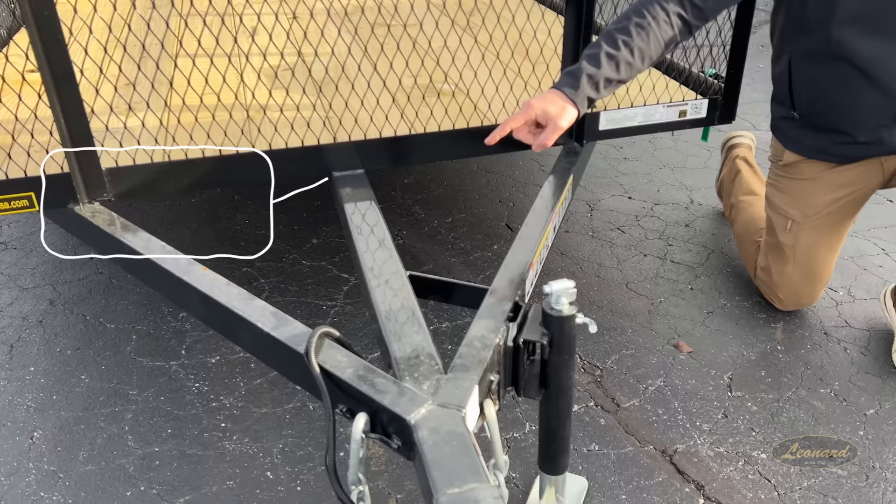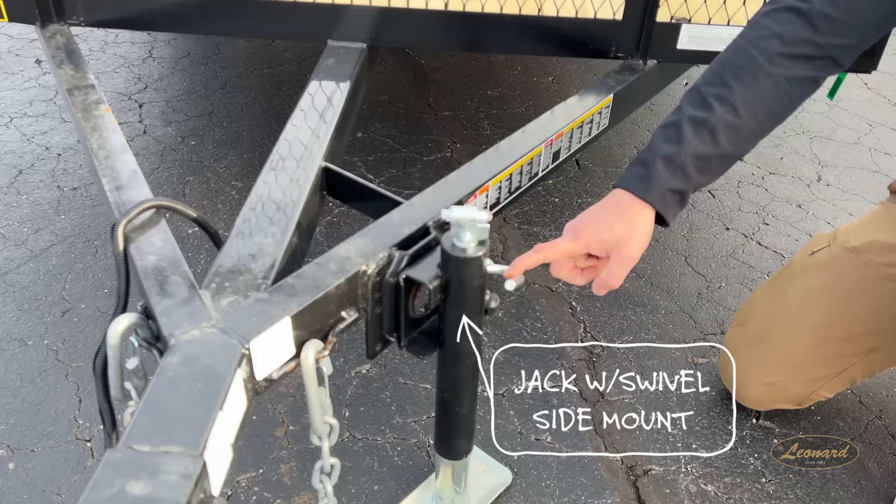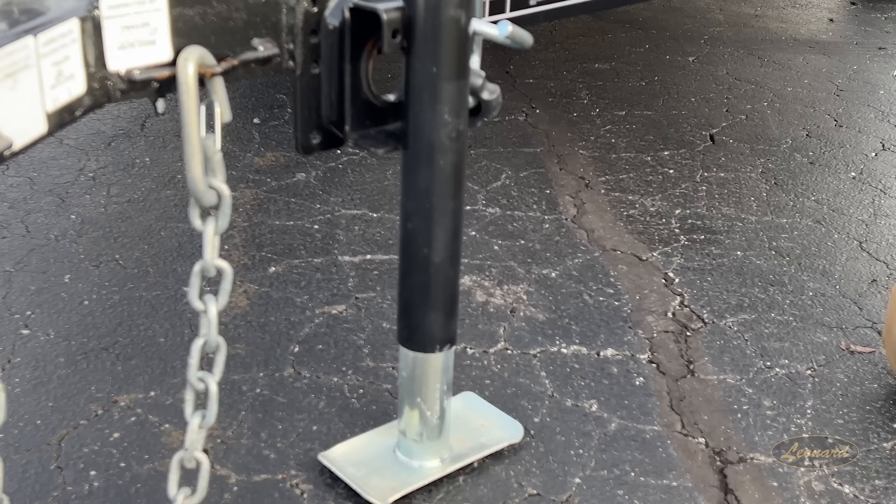This is what we're trying to accomplish — giving you support in all areas and extended length. Coming down to our jack here, it's a swivel side mount. Sturdy, gets up out of your way. We all know when we go up that hill, you hear that thing drag to the ground even though you cranked it up — not here. It's turned sideways, with a grease point for long-lasting use.